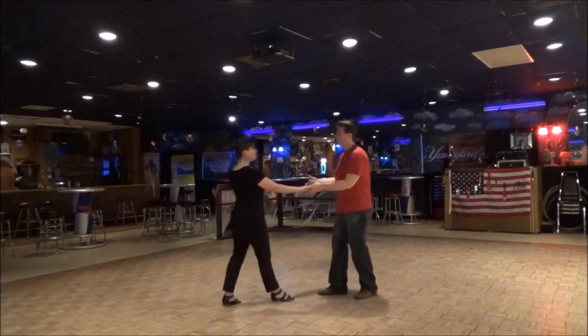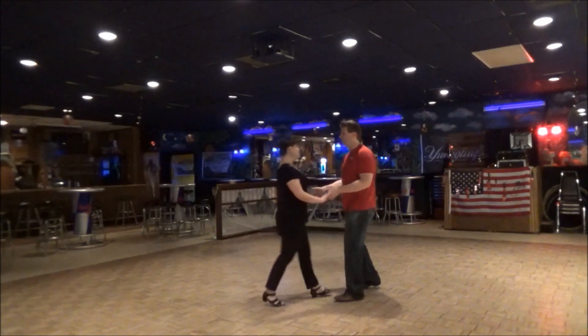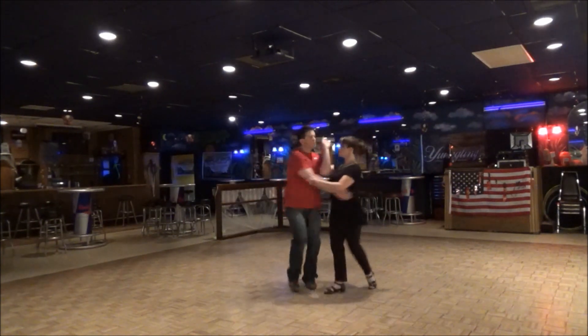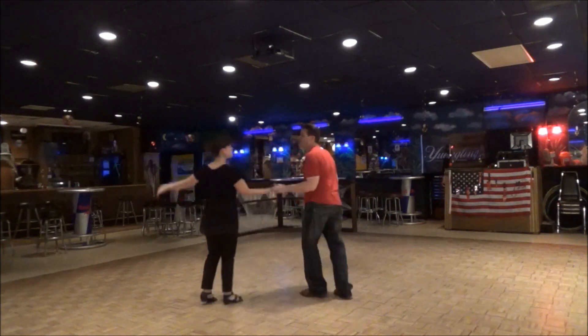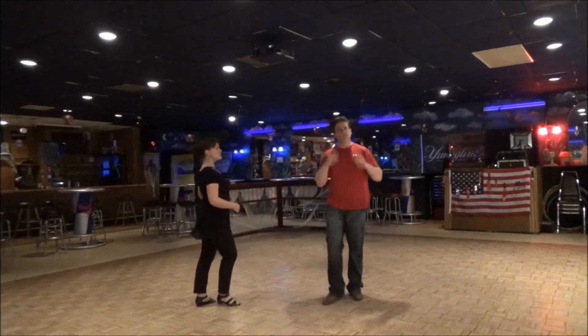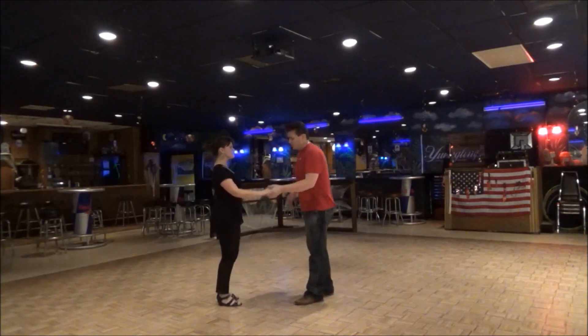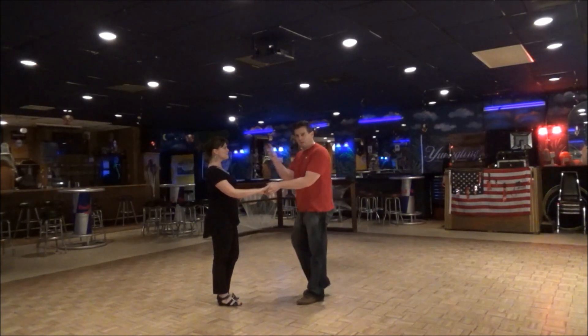So we're going to do it first and then break it down. One, two, three, and four, five, six, one, two, three, and four, five, six, seven, eight. So guys, it's a little spiral. How that is led really requires guys to have really good connection with their partner.